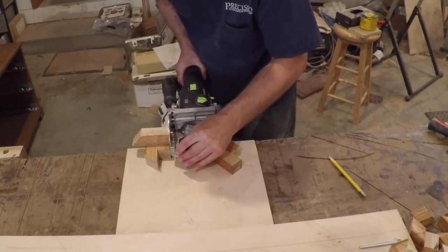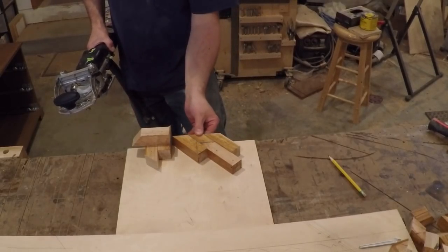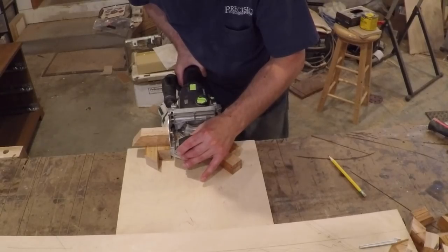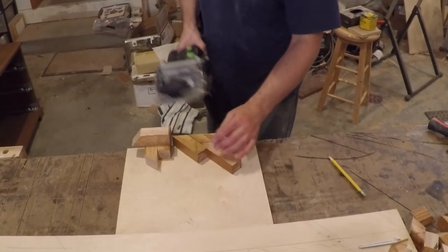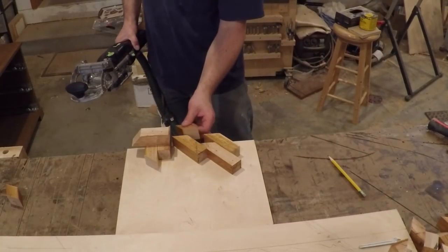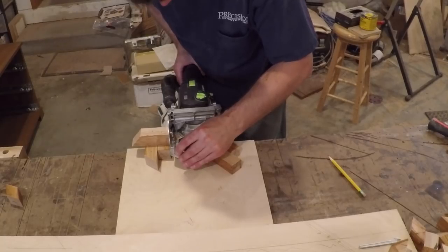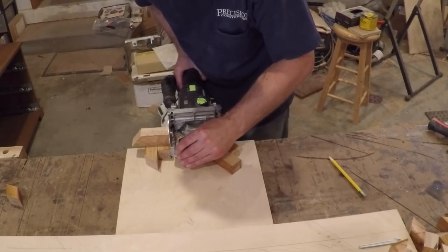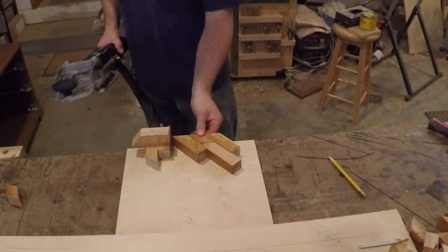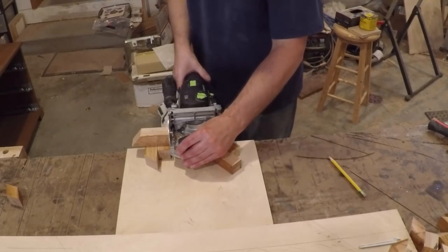Now it's time to cut the joinery. I know a lot of people poo-poo the domino because they think it's not real woodworking, or it costs too much, or they just love to hate something. But for a small custom shop like mine, when I need to get a job finished before the next mortgage payment is due, the domino is the way to go. There were 72 of these little cross braces, so I think the domino paid for itself that day. To set up my jig, I screwed it down to the table and set up some angled stop blocks to hold the work piece in place, and a stop block to my right to register the domino against. This way the mortises would all be in the same place.